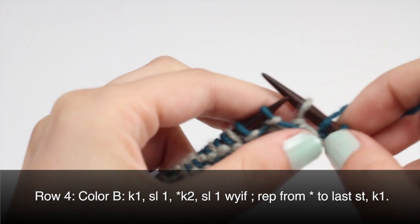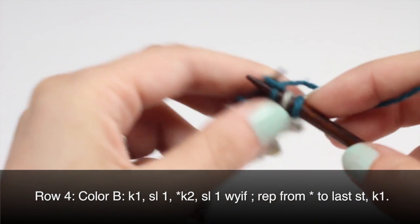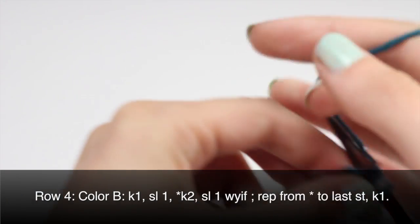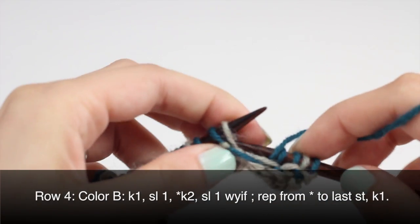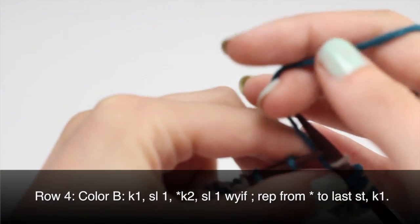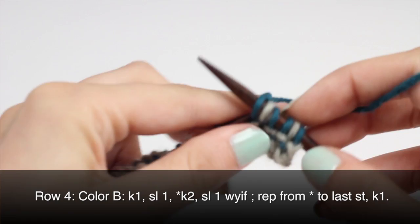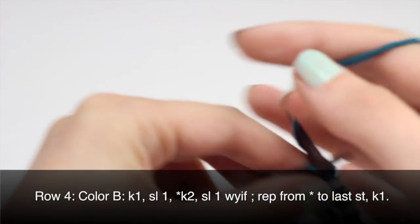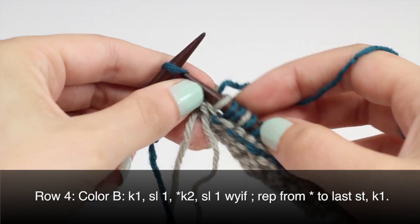Then we'll begin our repeat by knitting two and slipping one with yarn in front. We'll repeat this until the last stitch on our row. When you've reached the last stitch on your row, end by knitting one.